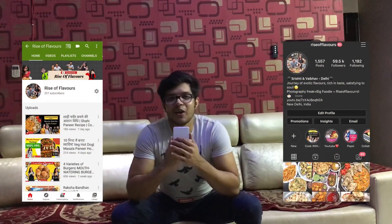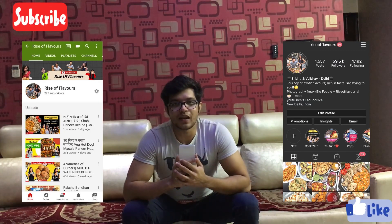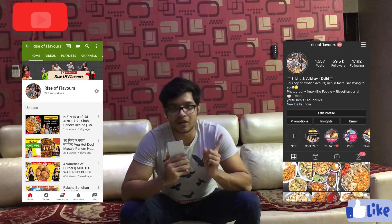Let's get our spicy and creamy butter chicken ready — so yummy! Hello people, welcome to Rise of Flavors YouTube channel, and welcome to Cook with Mom episode number 2.